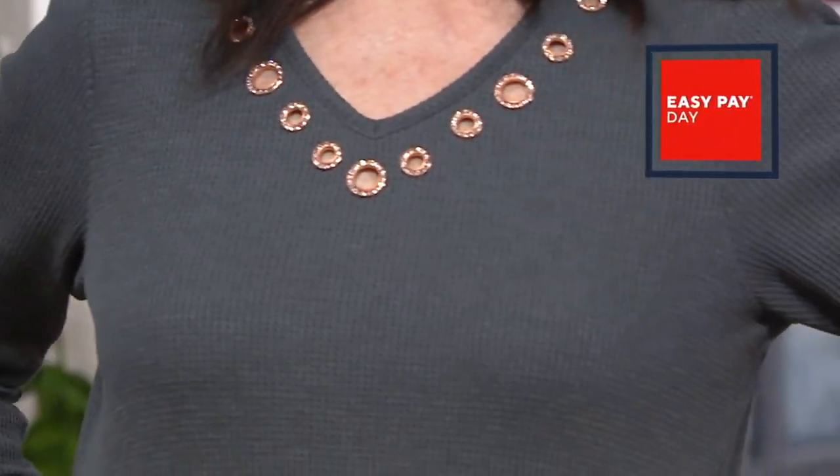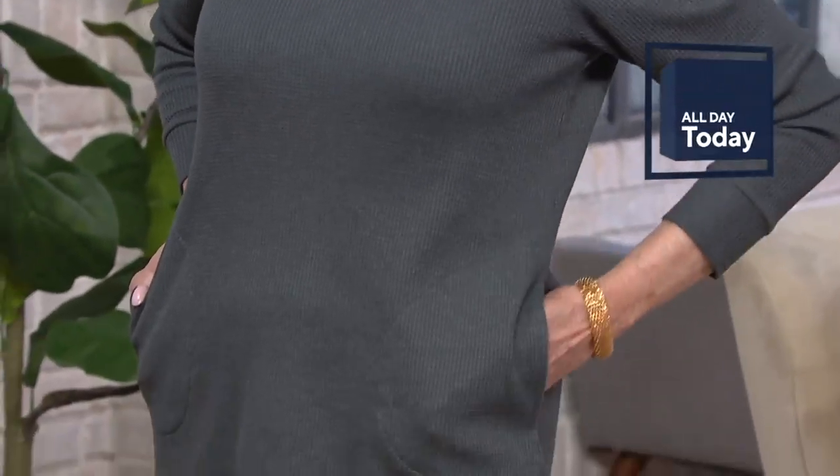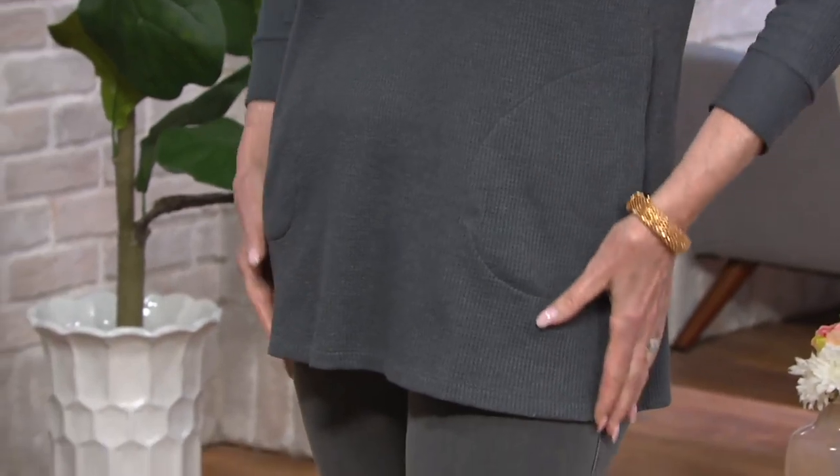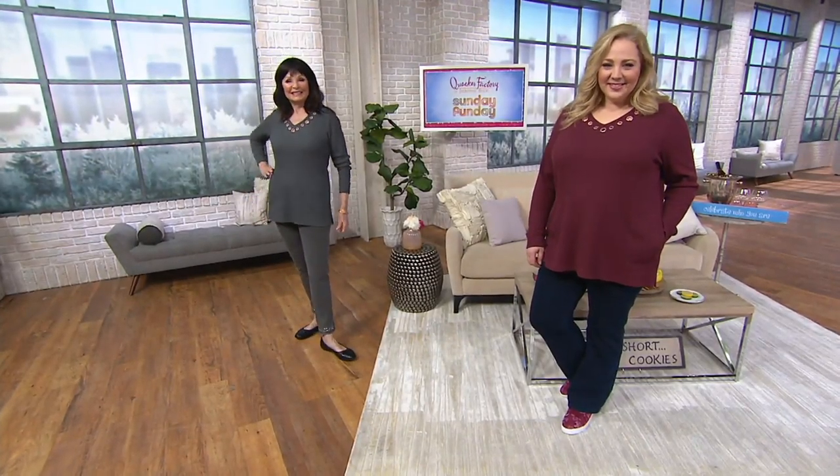Here come your measurements and then I'll do colors. Missy length is 28 and a half to 30 and five-eighths inches. The plus length is 31 inches to 32 and three-quarter inches. 60% cotton, 40% polyester, machine wash, tumble dry. And we've got a good six colors to show you here.